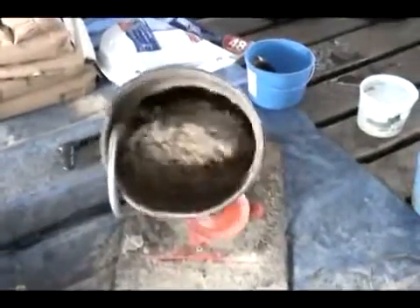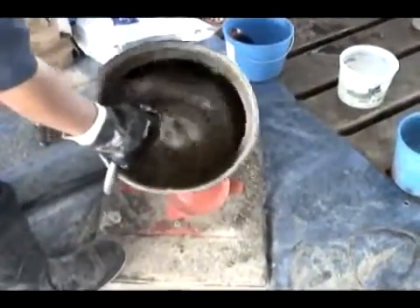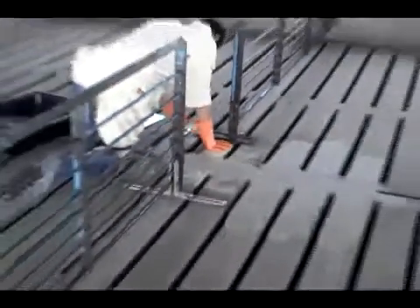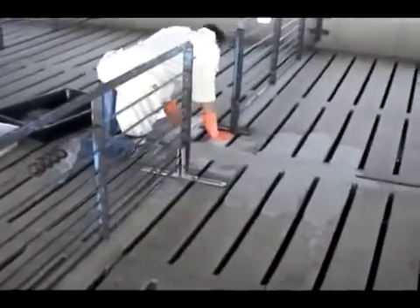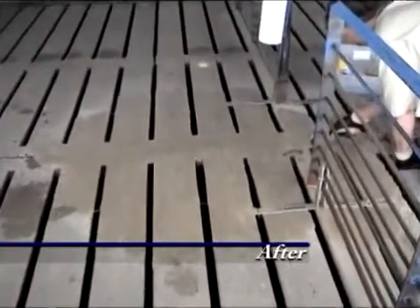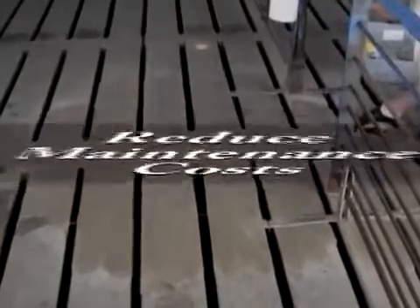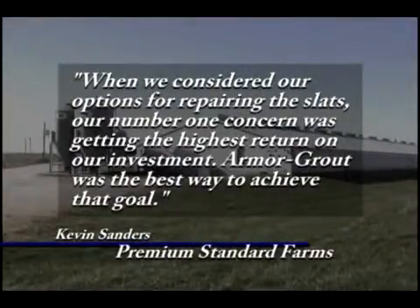ArmorCode Epoxy and a natural blend of hardened aggregate are mixed to form a mortar with the superior compressive strength and chemical resistance of ArmorRock. Producers like Premium Standard Farms have invested in ArmorGrowed, making repairs and finishing units where heavy traffic and chemicals have drastically deteriorated the slats around feeders. Broken edges and deep pitting were restored to eliminate animal injuries and reduce the resources used in maintenance, thus increasing efficiency.